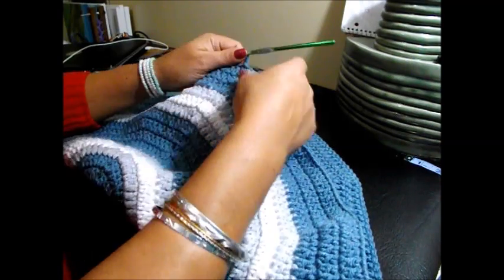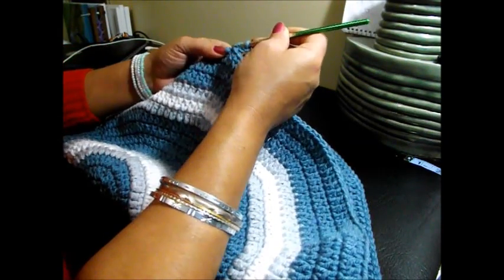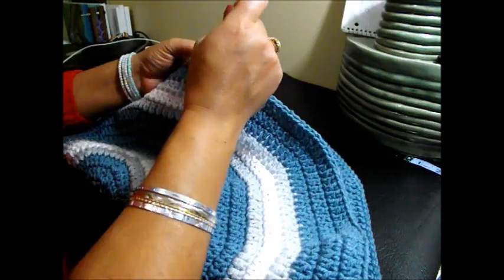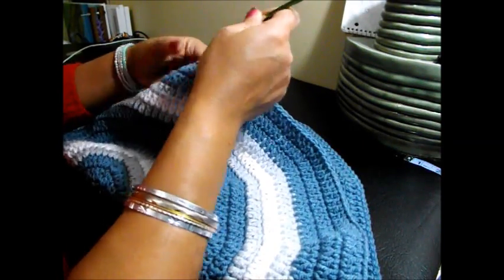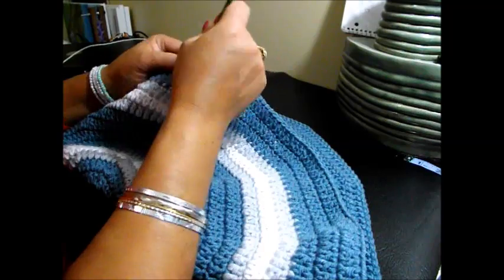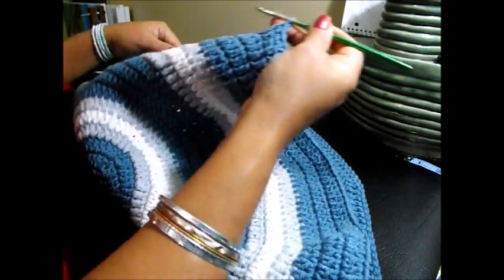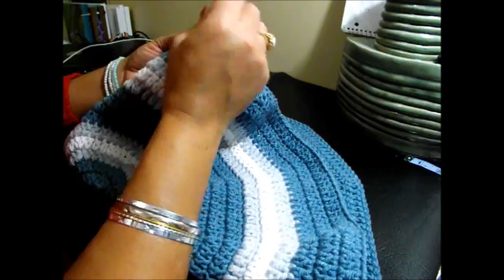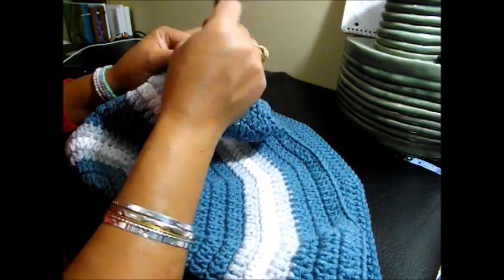Chain 3 — and this is the last row — it will be 16 double crochet and 2 together. That's 1, 2, 3, 4, 5, 6, 7, 8, 9, 10, 11, 12, 13, 14, 15, 16, and 2 together.